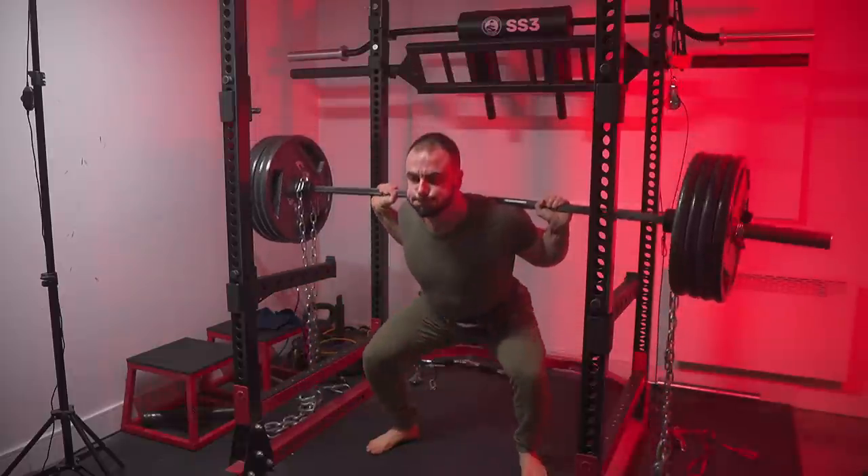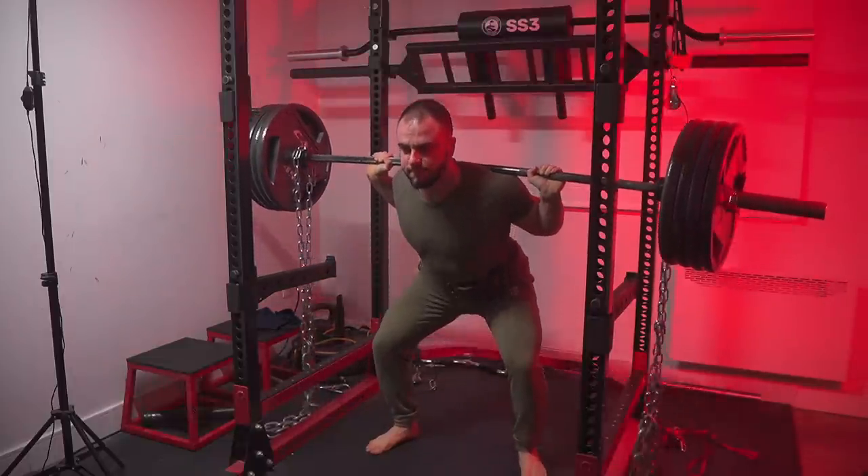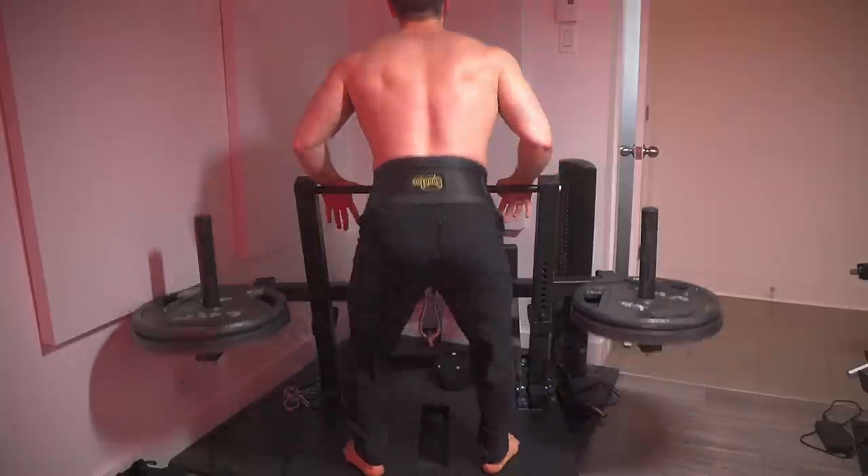Belt squats allow for quality lower body volume in a way that's extremely specific to barbell squats. The carryover is basically one to one when doing both, and that's a big deal considering they're incredibly easy to recover from. Belt squats can be used to complement normal squat training or replace them for hypertrophy only purposes.